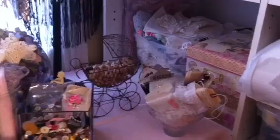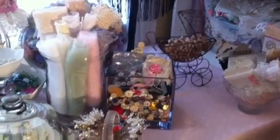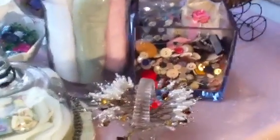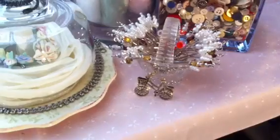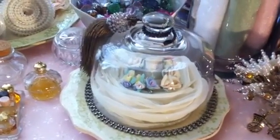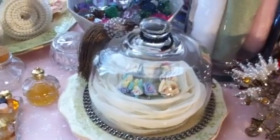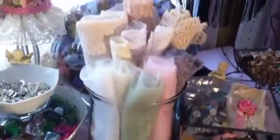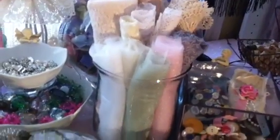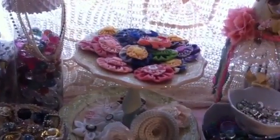This is my candy station, so I have a lot of goodies there that I can just access easily. That one's filled with antique buttons. Right here on this little basket I have my stick pins that I can use. Then on this little cake I have some of my handmade porcelain flowers — actually they're bread dough — and some of my laces and netting.